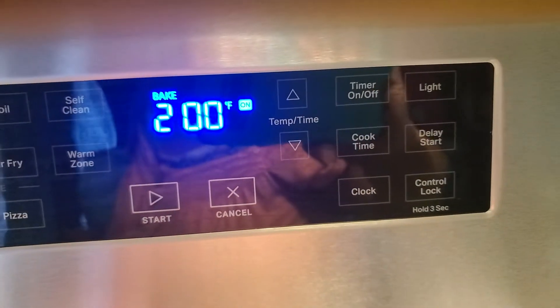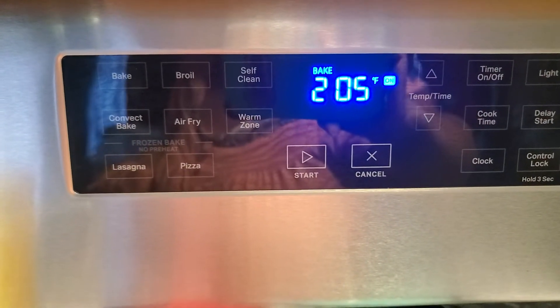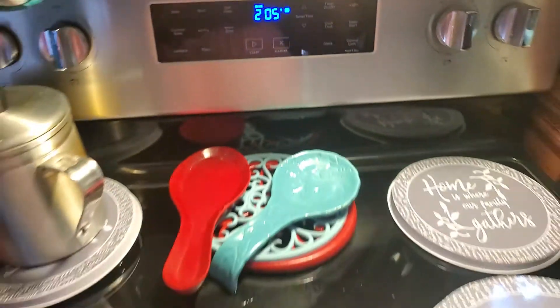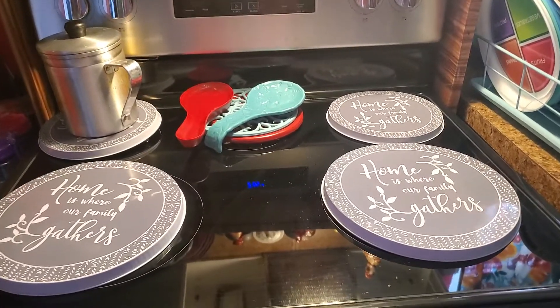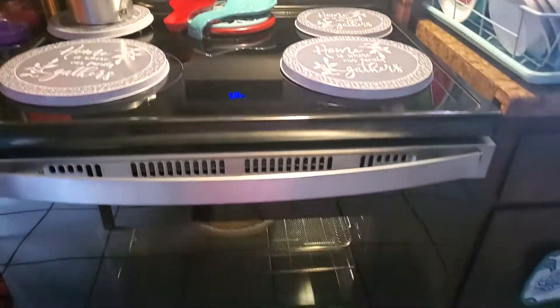And the stove cleaned itself — once I learned how to work the stove a little bit better, yeah, the stove cleaned itself. But I'm gonna get down there the old-fashioned way and clean it with my hands and my soap and stuff.